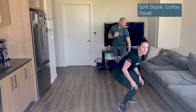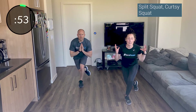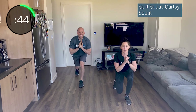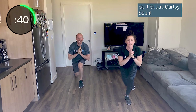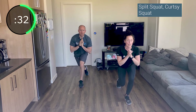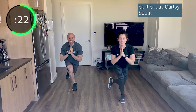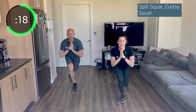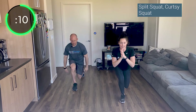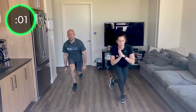Stand up — left leg forward. Split squat to curtsy, remember to let your upper body fall forward a little and pulse it back behind. Stay as low as you can. Get lower — that knee should be almost tapping the ground every time. Load up that booty, don't put too much weight on the back leg. Switch legs right into it — you've got almost 30 seconds on this side. Keep it low, breathe, keep going. Three, two, one.